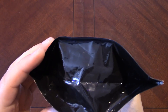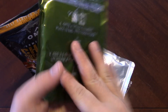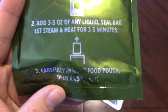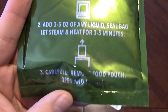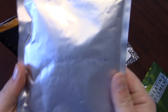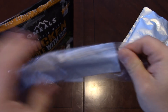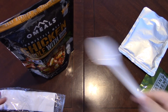The pouches are kind of nice — you can stand them up. Here is our heating element, tucked away in there. You add 3 to 5 ounces of any liquid and let it steam and heat for 3 to 5 minutes. These are pretty energetic heaters, I do like them quite a bit. Here's our pouch of chicken creole, also a stand-up pouch. And you get your accessory pack — a little spoon that's actually pretty sturdy.